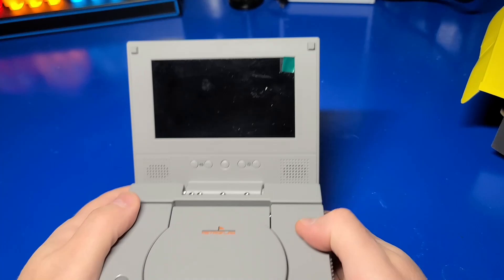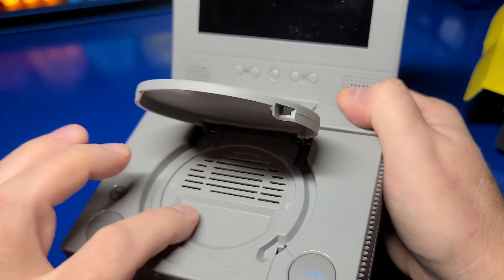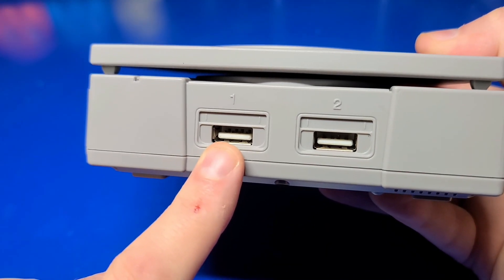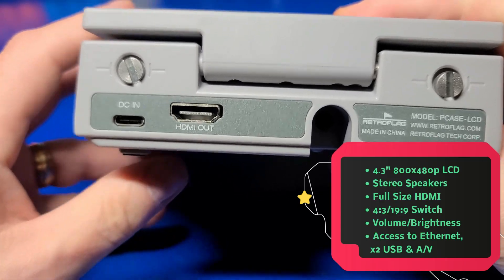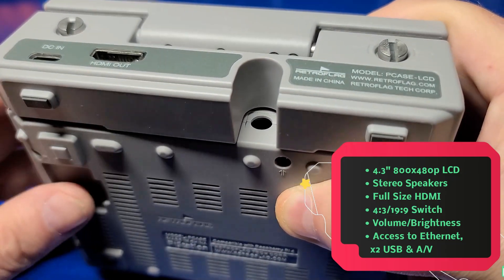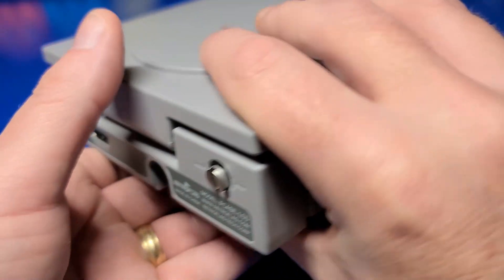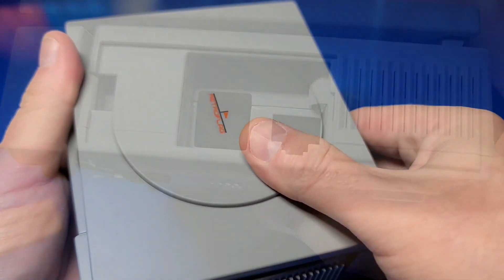Now let's take a look at the case itself. There are two USB 2.0 ports on the front. The hinges have a nice tension to them and should be able to hold any position. On the far left you have the volume control, the middle button is for adjusting the aspect ratio, and there are brightness controls and two stereo speakers. Pressing the large button on the right will reveal a storage compartment for micro SD cards. Your joysticks or controllers will plug into the front two ports.